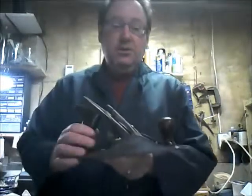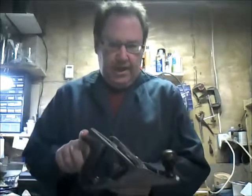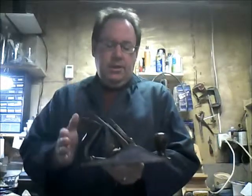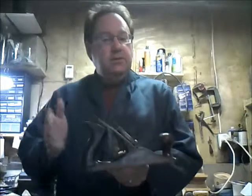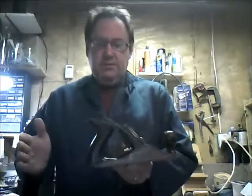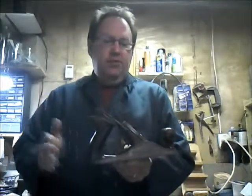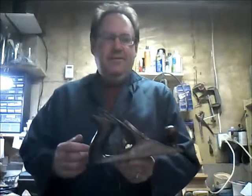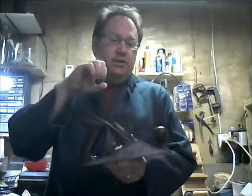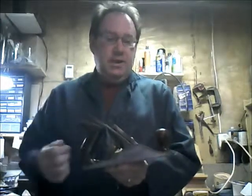This particular plane is called a smoothing plane. It is similar to the plane that we use at our school, Queen Charlotte. The difference between this one and the ones we use — the ones we use at Queen Charlotte are a little longer. They're called jack planes. They go about this much longer and can actually range from 12 to about 15 or 16 inches long. So I can show you how to adjust the plane using this particular model, and the application is the same for the jack plane.